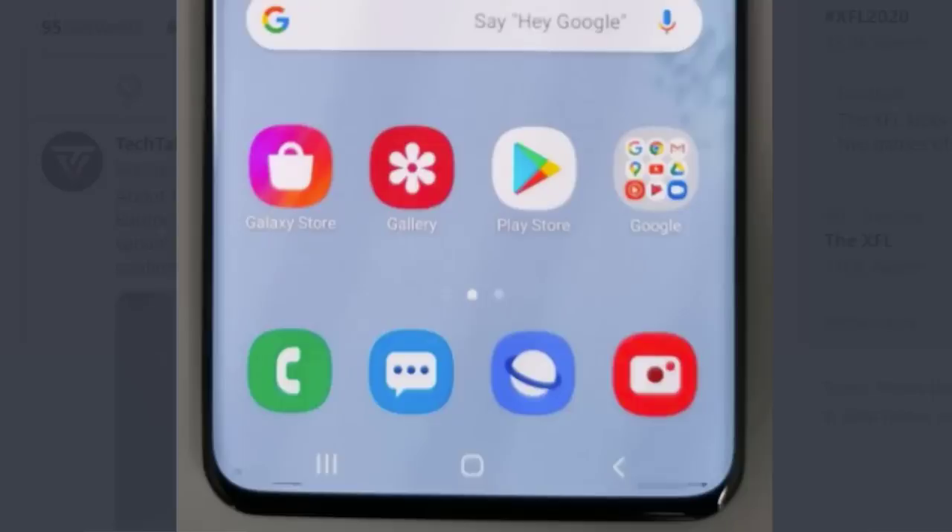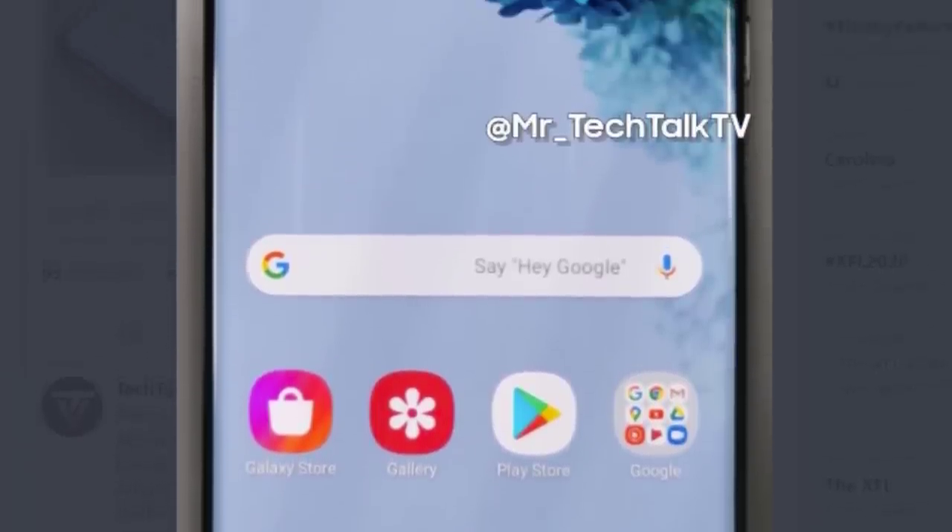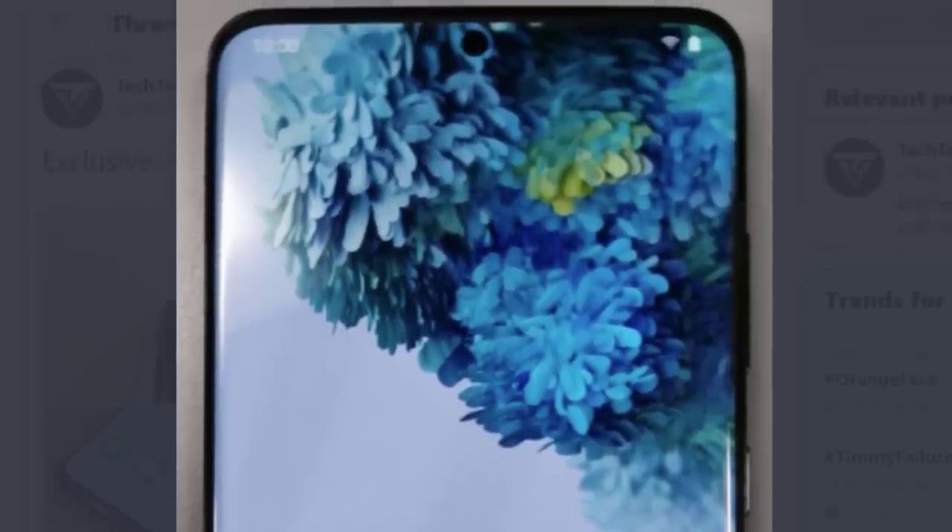From the front display, take a look at the rounded corners — they're fully rounded, which is in line with the Samsung S lineup. The Note series has more rectangular corners by comparison. I have a dummy model of this phone right here, and comparing it to the Tech Talk TV photo, they look exactly the same — except for a slight difference at the rear camera module bottom.